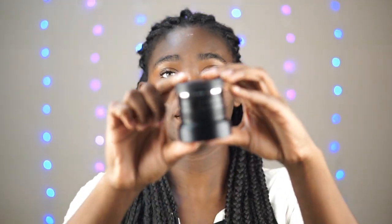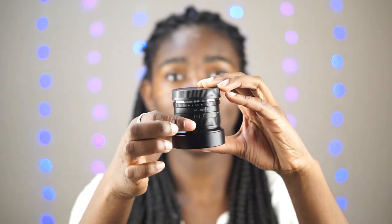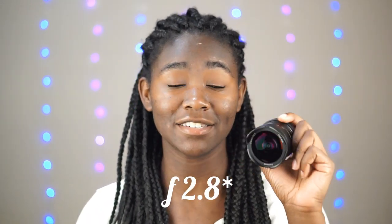The back comes off and this is the part that goes onto the camera. So this is a manual lens, meaning on the top here it has these dials that you turn to adjust the f-stop and the focus. It is a fisheye lens, a 7.5mm f/2.8, so it lets in a decent amount of light and it's going to give me a very wide angle.